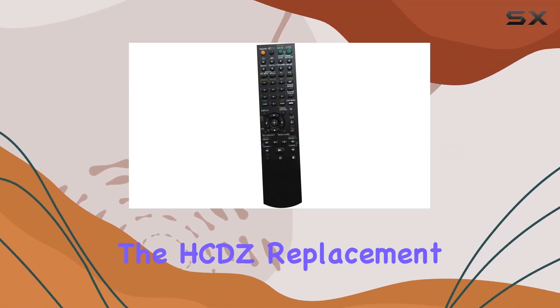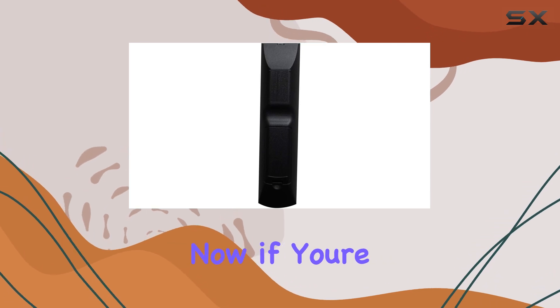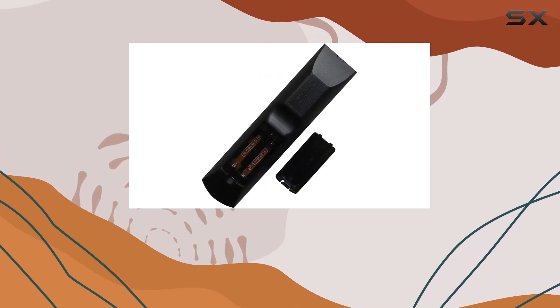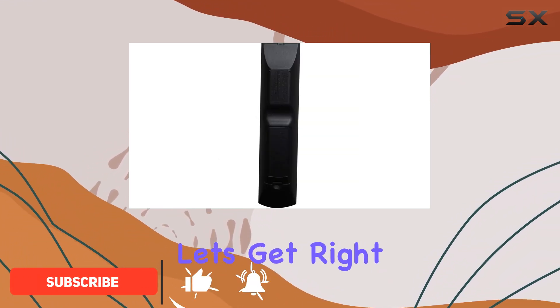Today, we're diving into the HCDZ replacement remote control for Sony home theater systems. If you're like me and have been struggling with a worn out or lost remote, this might just be the solution you've been searching for. Let's get right into it.